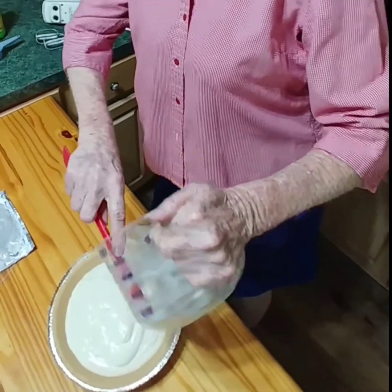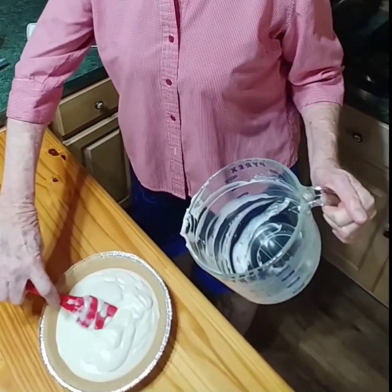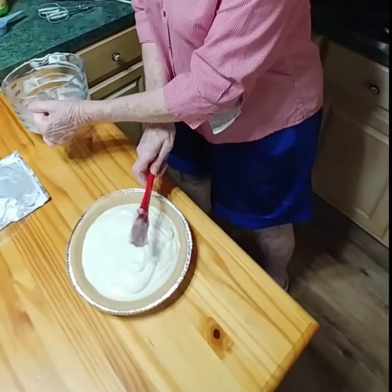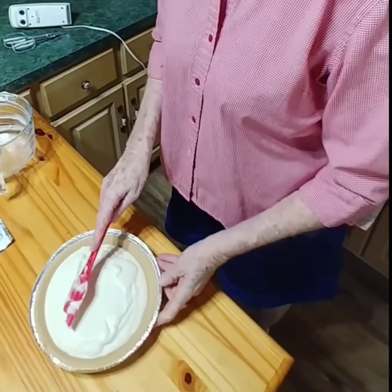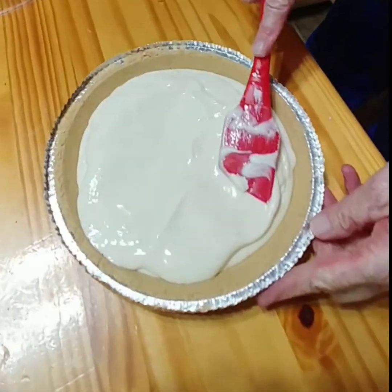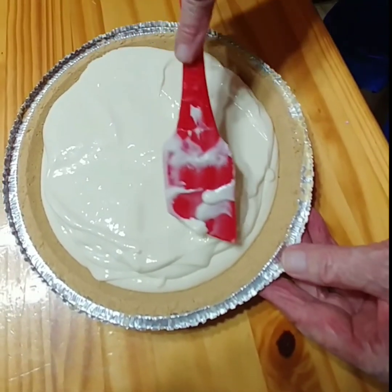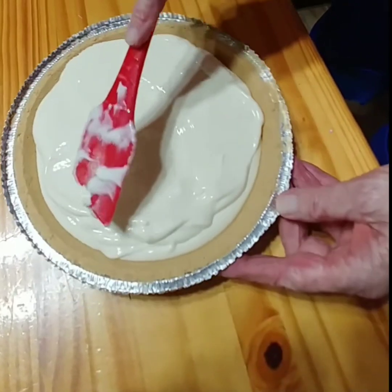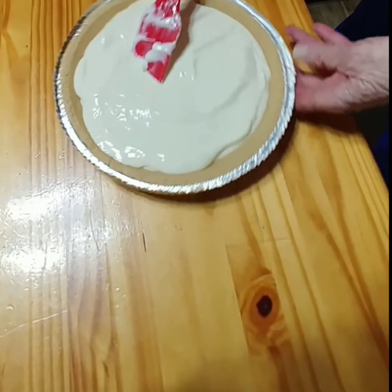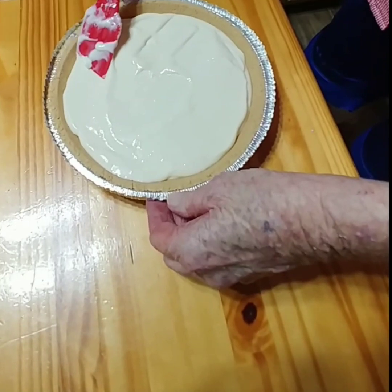There are a lot of different ways you can fix it — you can put any kind of topping on it, just whatever you like. I always preferred the cherries, and I have put blueberry pie filling on it too. Whatever you put on, if it's something you like, you'll love it. We're going to spread this out. It's pretty thick right now but it'll get a whole lot thicker once it hits the refrigerator — that's why they call it an icebox pie, because all the setting up is done in the ice box.